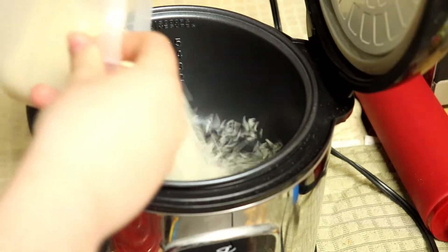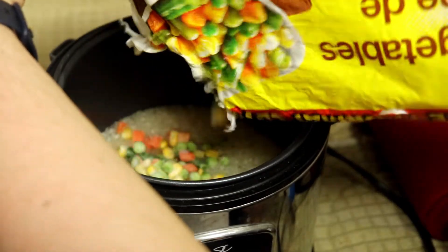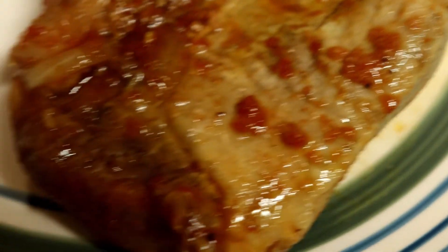For a side, we added half a cup of rice, half a cup of water, and some frozen veggies to our rice cooker. These are always a hit and our kiddo loved them. We had leftovers Friday.